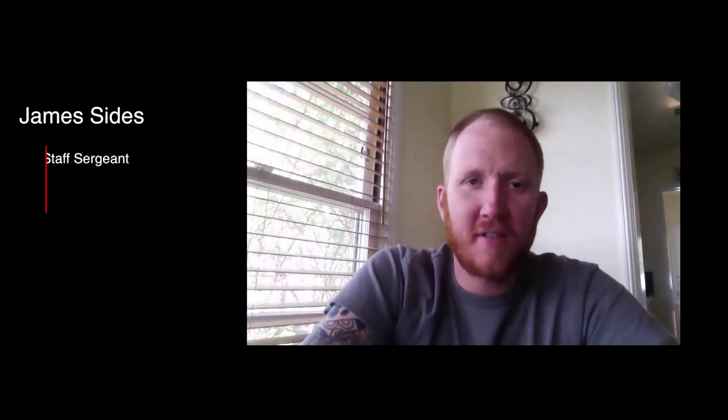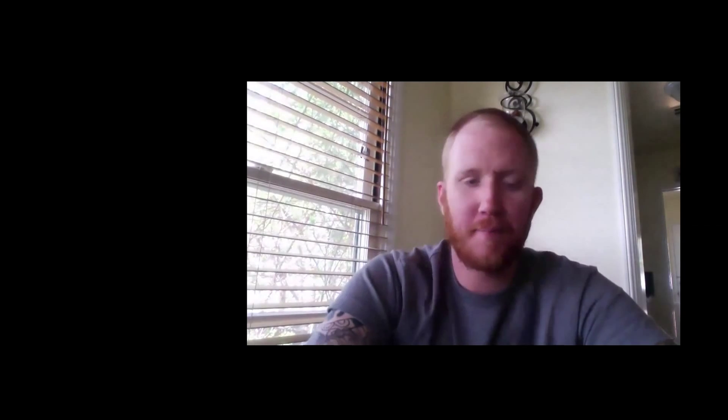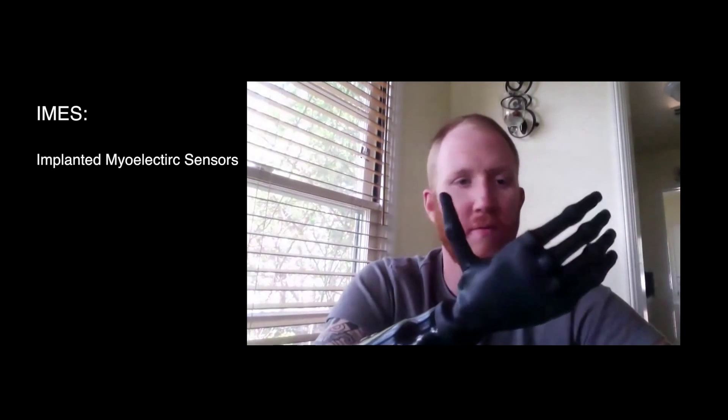My name is James Sides. I was a Staff Sergeant in the United States Marine Corps. I was an EOD tech, and this is the IMES prosthetic system.